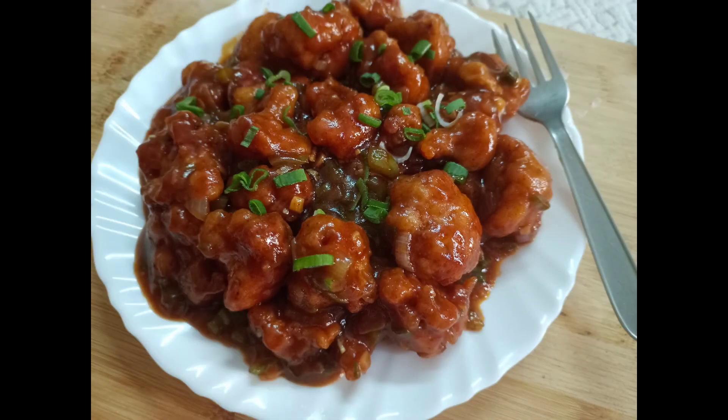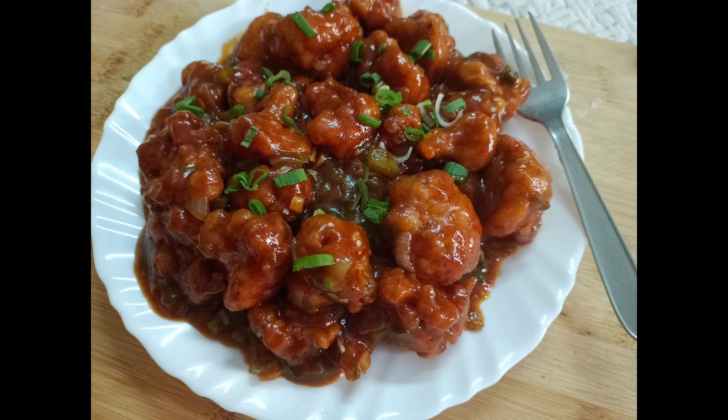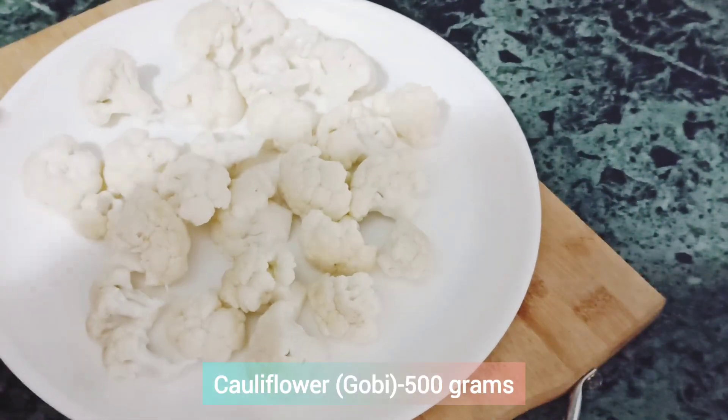Hey everyone, welcome back to my channel. Today I am going to share with you a very tasty and crispy Gobi Manchurian recipe which is very favorite. Today we are going to make it street style. Let's start making it.